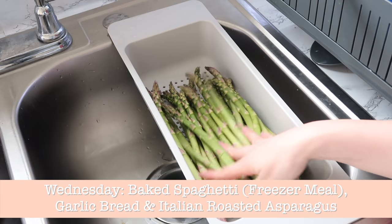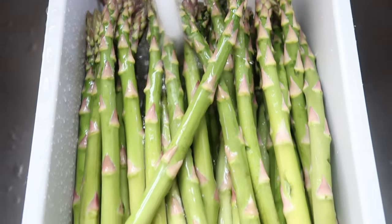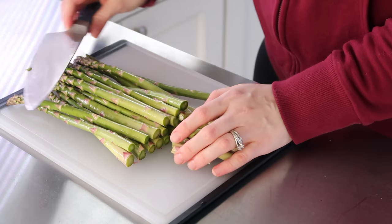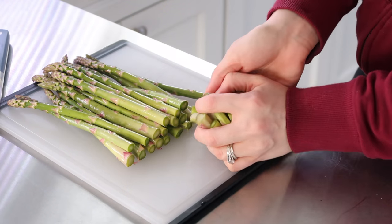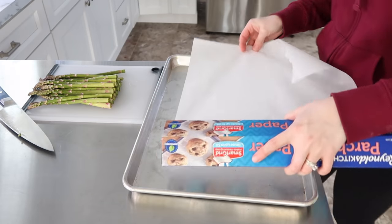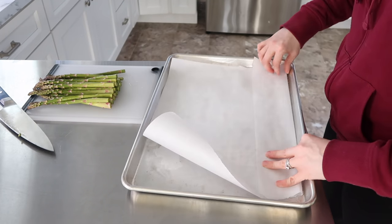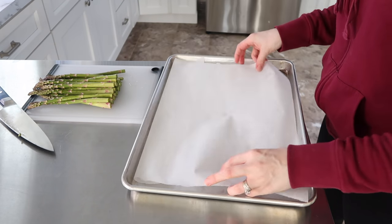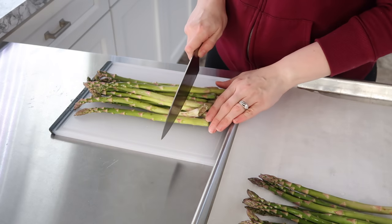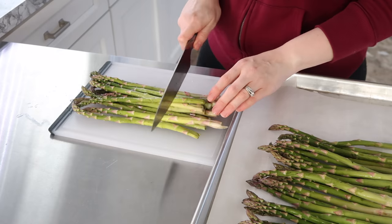Wednesday it's baked spaghetti, which is a freezer meal, garlic bread with the homemade bread I'm making, and some Italian roasted asparagus. This looks so delicious — this is my favorite way to prepare asparagus. You just cut off the ends, and my Mizen knife came in handy for that. You want to spread them out on a cookie sheet or a shallow roasting pan, and then I lined mine with some parchment paper. I am going to invest in some silicone mats — they just seem a lot more handy and sustainable than using parchment paper.